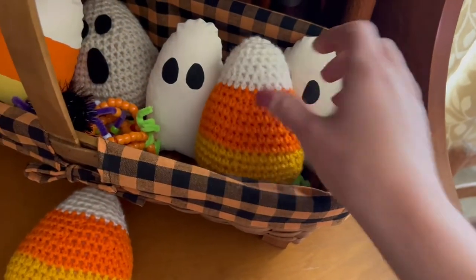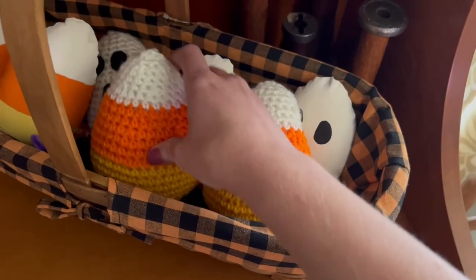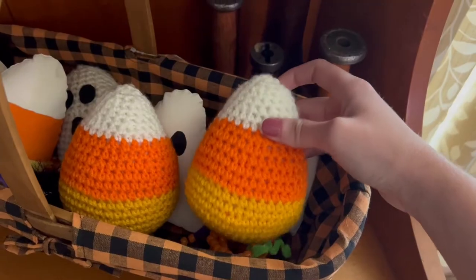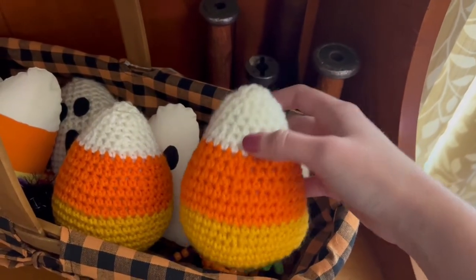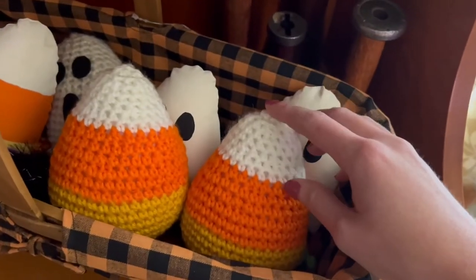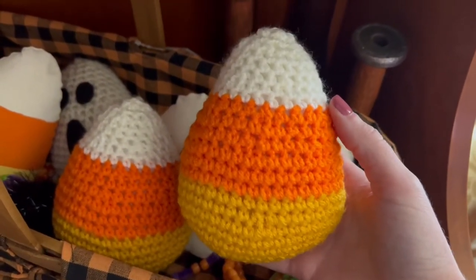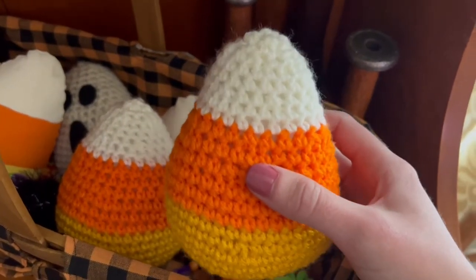Hello, welcome back to my channel. I'm Brie from briannalense.com and today I would love to show you how to crochet these beautiful and super cute crochet amigurumi candy corn. This is a lovely beginner pattern — it is a free pattern by stephanieofgraceandyarn.com. I will link the free pattern down below and I just couldn't wait to show this to you guys because I have been asked to do some beginner amigurumi projects.